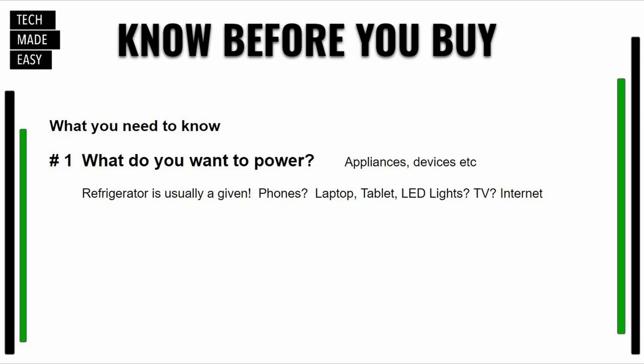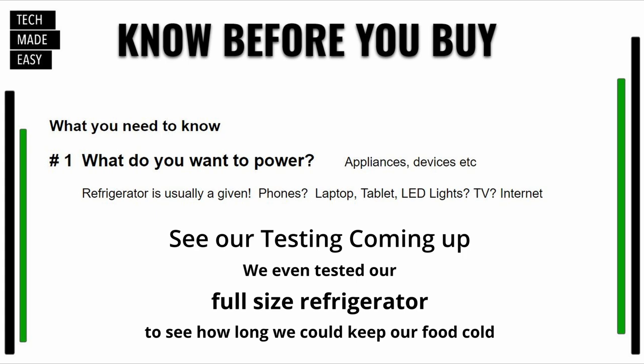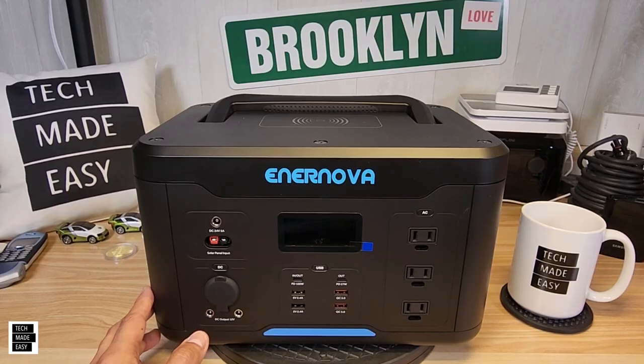Number one: what do you want to power? What appliances or devices? You need to know that before you buy — you don't want to be disappointed when the power goes out or when you're at a cabin or on a trip. Examples include a refrigerator, phones, laptops, tablets, LED lights, your TV, and internet. It depends on who you are and whether you need power for a couple of hours or a couple of days — that's totally different.